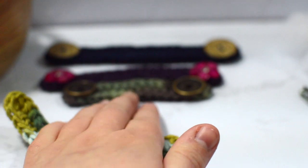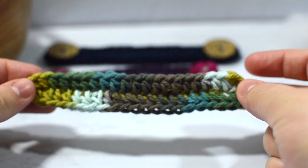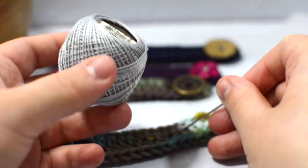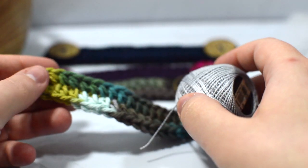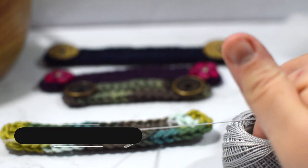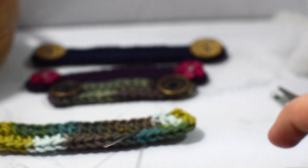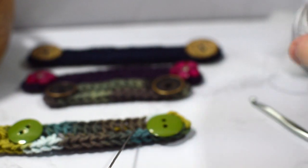It's a fairly simple thing. You're going to need whatever you're sewing onto — I'm using these little green buttons on this ear mask piece. You're going to need a sewing needle and thread. I'm using fairly large thread because I'm working with yarn and cotton, and I find it makes things super quick and easy. You'll want to cut about twelve inches of thread to get both sides done.